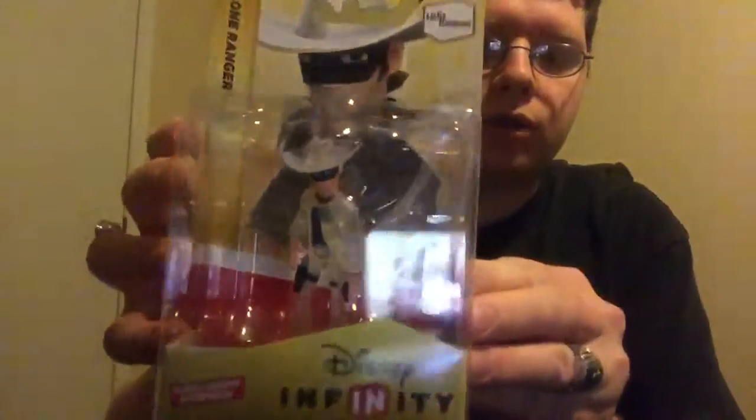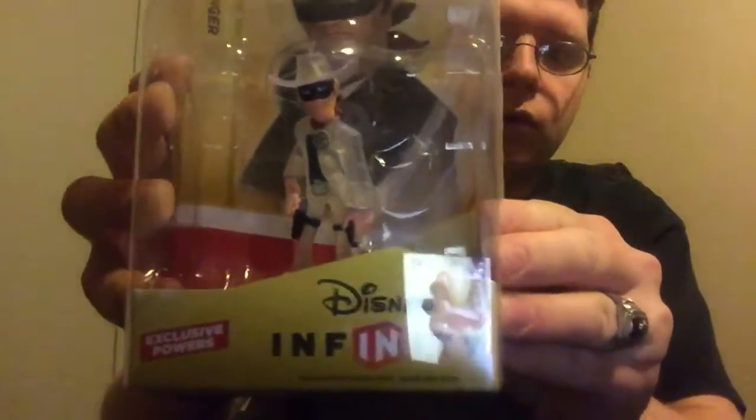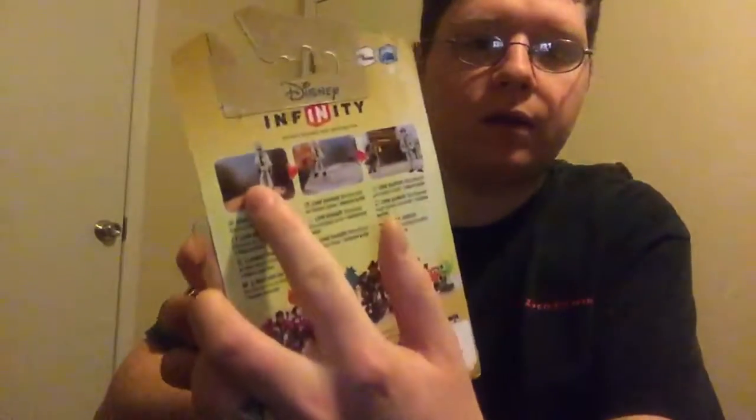Here he is — Crystal Long Ranger from Disney Infinity. Pretty cool. Here's the back, with some other Disney original characters. Here he is right here, on the base and in game. Pretty cool.